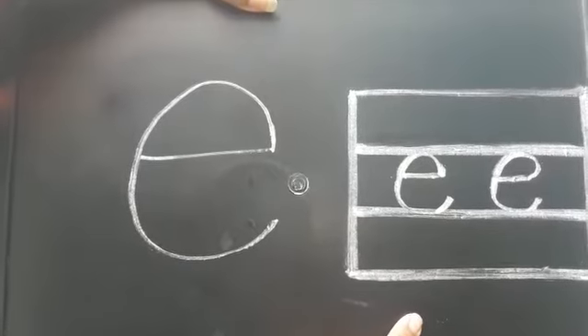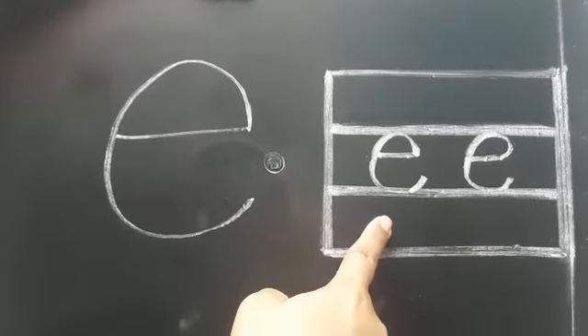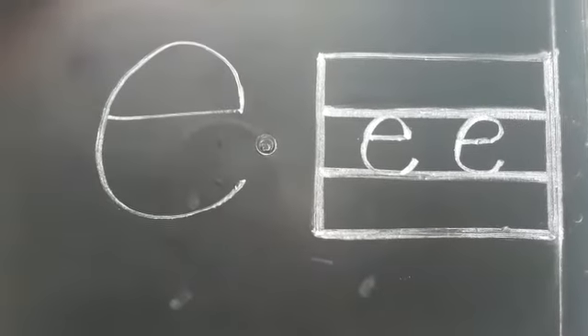The sound of e is 'a'. E says 'a' — elephant. E says 'a' — egg. E says 'a' — envelope.